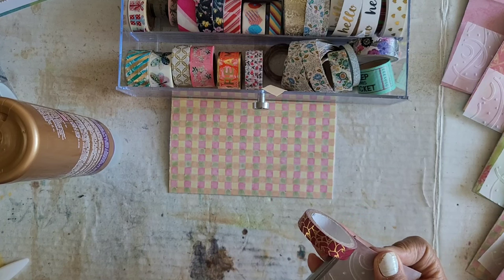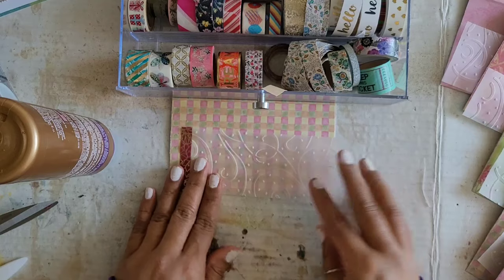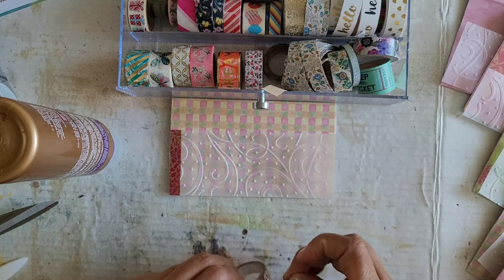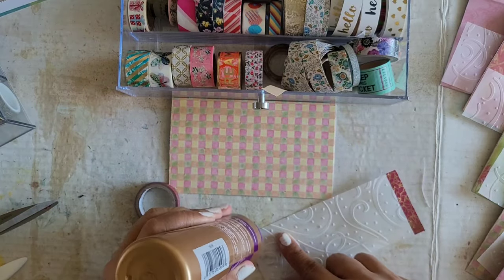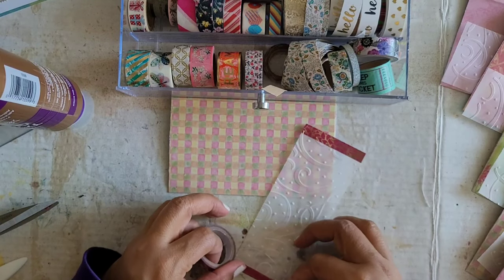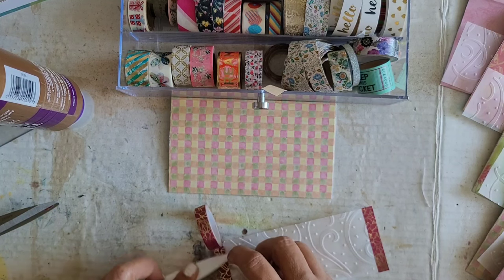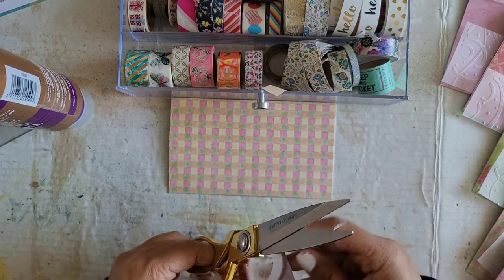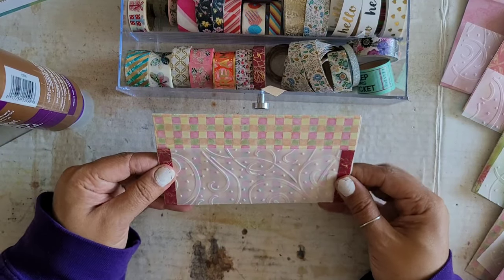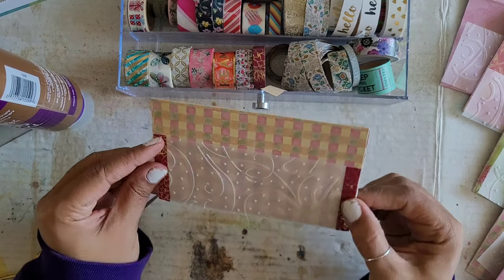Snip snip. Yes. So now it looks a little bit more finished on the edge. So I'm going to repeat on the next side. Add a little glue to make sure it stays down and burnish and snipperino. And now that's what we've got. You could add that around the other edges if you want — I don't, I think I'm just going to leave it just like that.